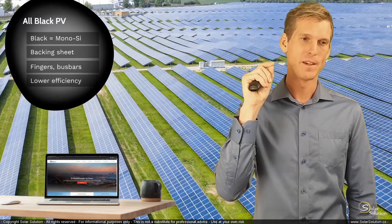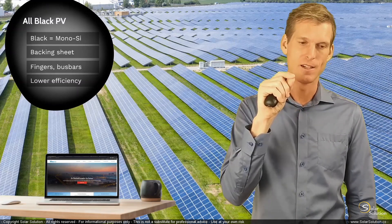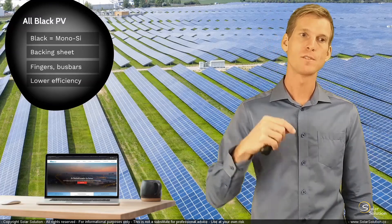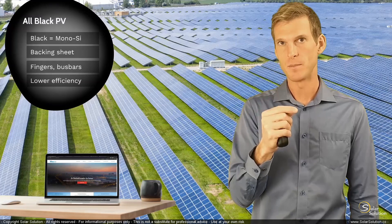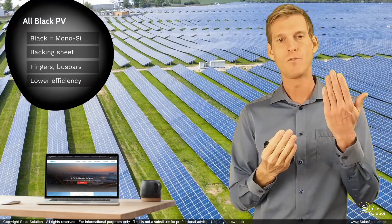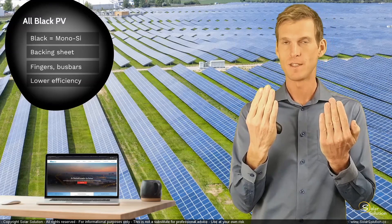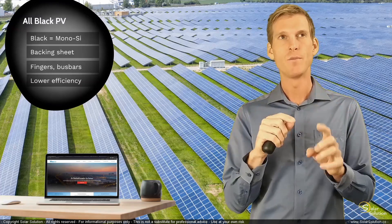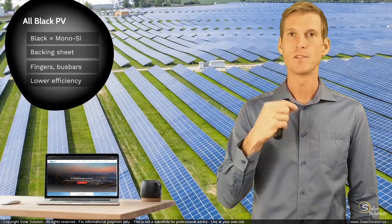I'm using the word 'slight' because this is really in the small decimals. The overall performance of the panel can be slightly lower, although some manufacturers have found ways around it. They've taken additional steps to mitigate the negative impact on power output due to the higher temperature, and if you compare a regular photovoltaic module with a white backing sheet side by side with an all-black photovoltaic module under the same conditions, they still have the same output.